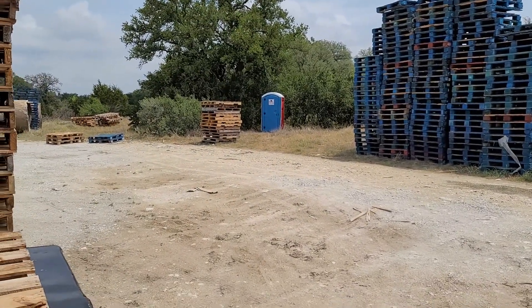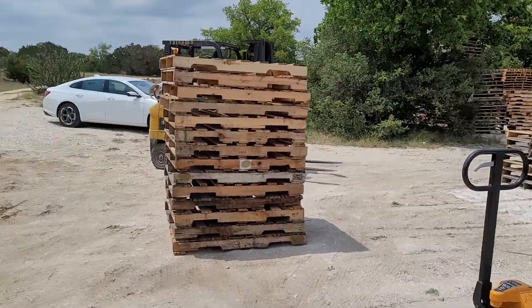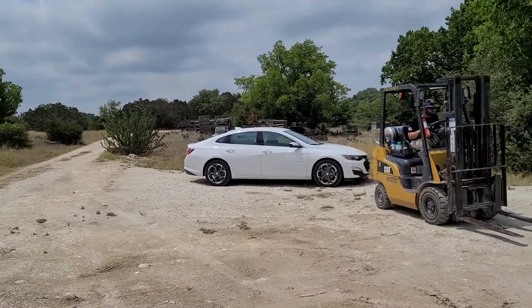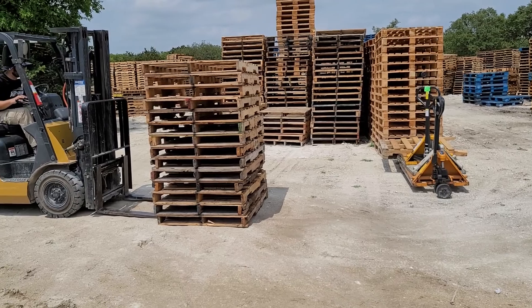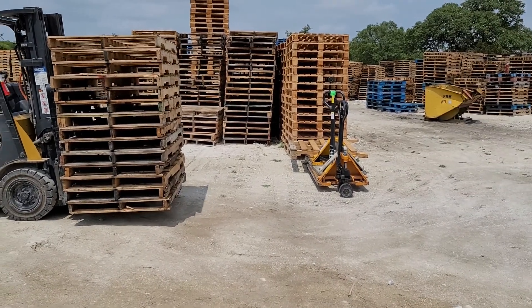Our new port-a-potty — we like that out here. I'm sure there's some HR requirements saying that you have to have facilities within a reasonable distance of a working area. As owners we don't really care — we're not gonna fire ourselves or file a complaint — but our employees need to be taken care of.